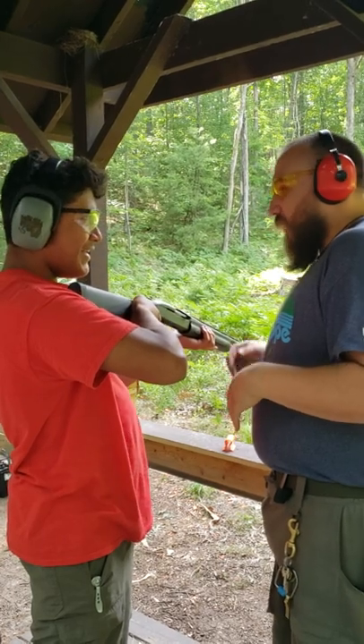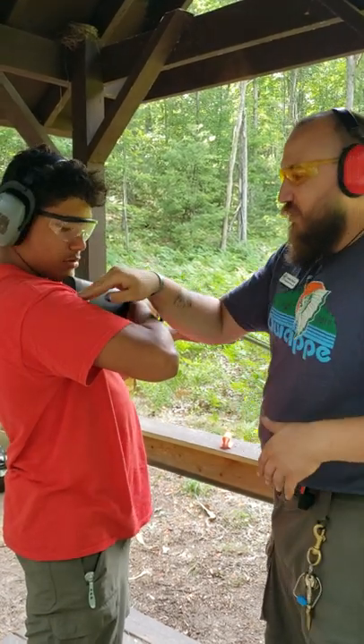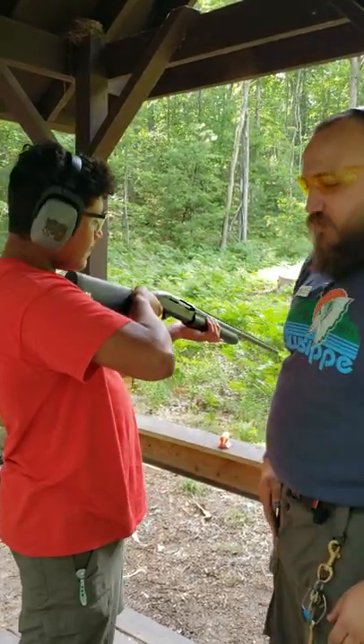Does this have a lot of kick? If you keep it on your shoulder where I'm telling you to, you'll be just fine. Even if it kicks you a little bit, it's going to be like somebody jabbing you. Have you ever had one of your little brothers or cousins poke you really hard? It's going to be like that, but just with your shoulder.